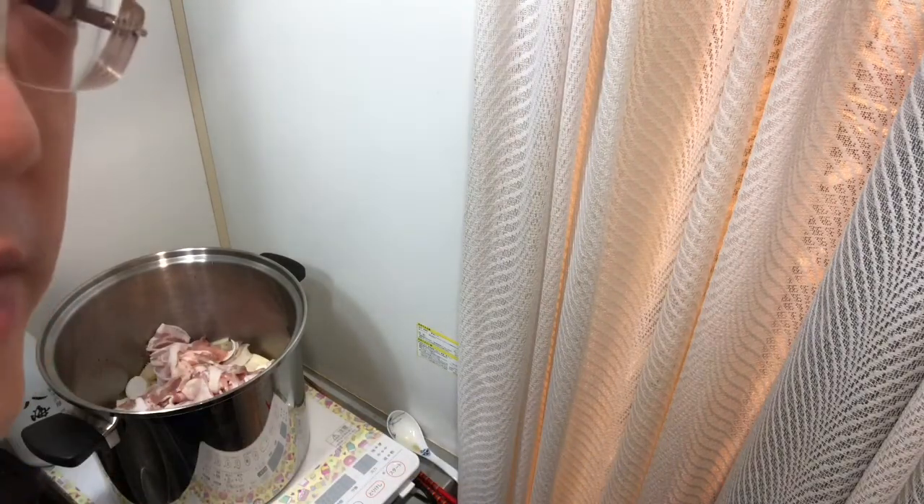I don't put miso paste until the end. By the way, miso paste has probiotic properties, so please do your research. The more you get educated about your food, the better. I want everybody to be healthier.